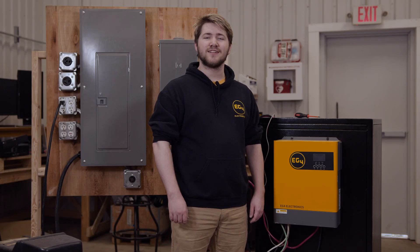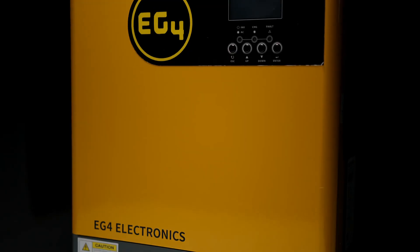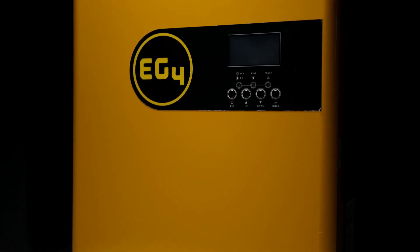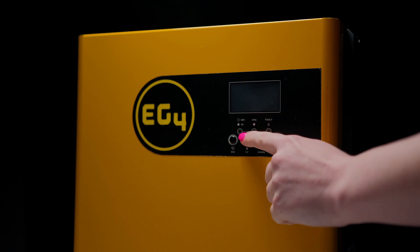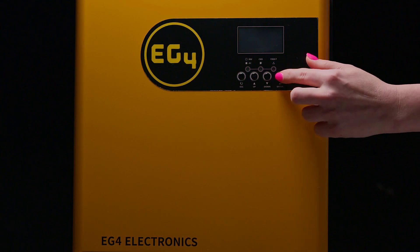Hello everyone, I'm Braden from EG4 Electronics and today we're going to take a look at the EG4 3000 EHV-48. This inverter is great for backing up a critical load panel and charging your batteries up with a high solar capacity. It's both affordable and capable — two traits hard to get out of the same inverter.